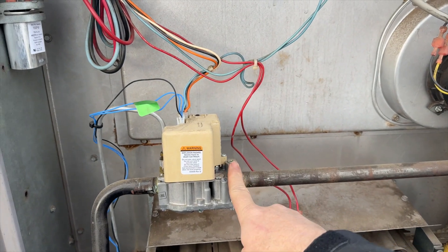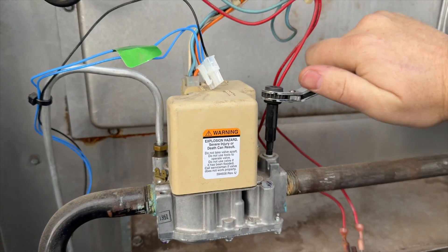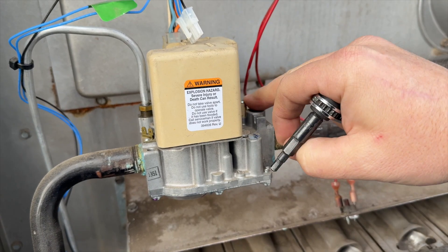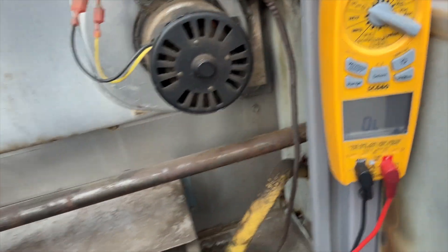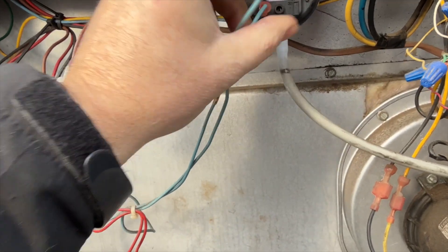We're just going to open this port up — if there's gas, it should come spewing out. For safety, I've disconnected the igniter just in case; I don't want that thing turning on. All right, well, we got gas. Our pressure switch is closed, so we may have a problem with the smart valve — or in this case, the not-so-smart valve.